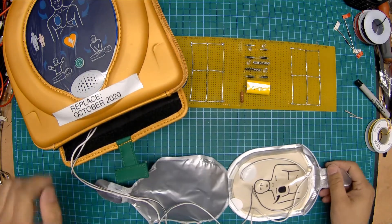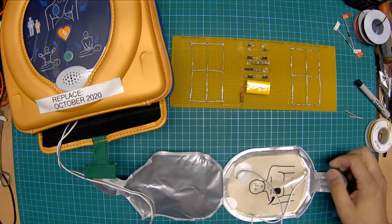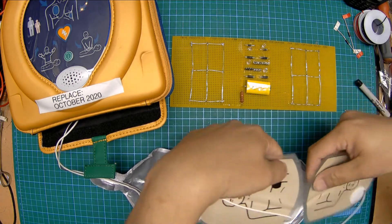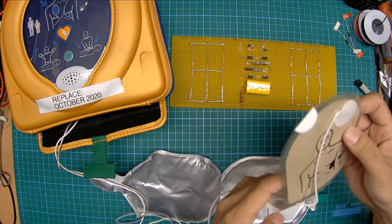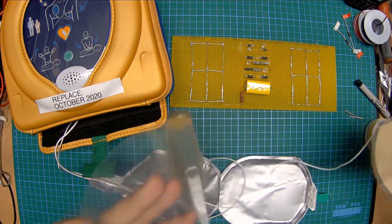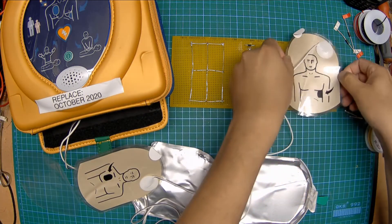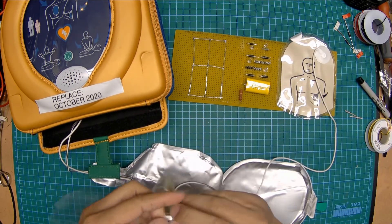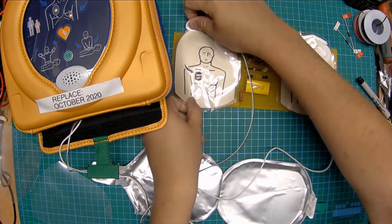Oh, that's a lovely smell. I guess I should really turn this on at this point. Adult patient, call for medical assistance. Remove clothing from patient's chest to expose bare skin. How do I detach these? Pull green tab to remove pads. So this is a biphasic unit. Peel pads from liner.